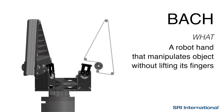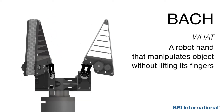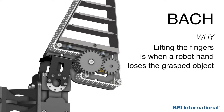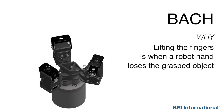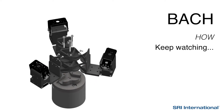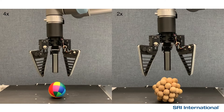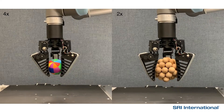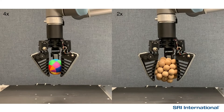The Belt Augmented Compliant Hand is a robot hand that can perform very dexterous in-hand manipulation while keeping objects securely grasped. The fully 3D printed compliant mechanisms allow the robot hand to passively conform to different object shapes, making it ideal to grasp different types of objects. The actively driven belt allows the hand to perform dexterous manipulation of the grasped object without lifting its fingers.